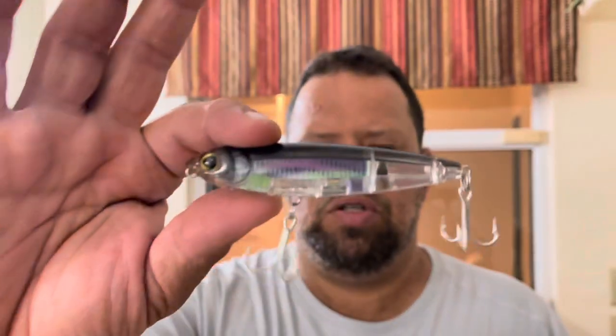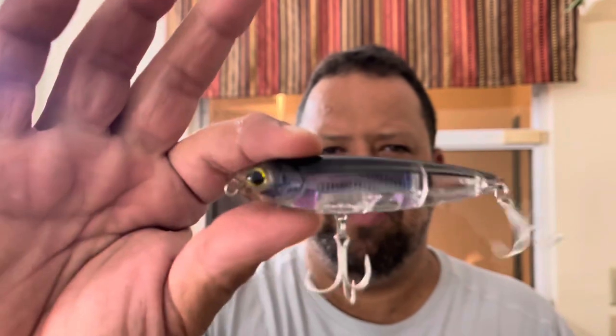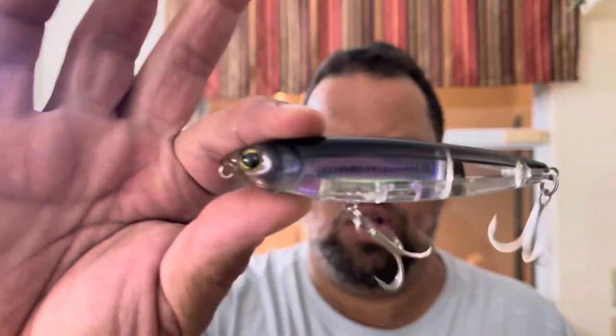Yo-Zuri Top Knock Pencil. Pretty cool little bait. It's like three and a half, four inch, five eighths of an ounce. Saltwater hardware and that prism finish. This color is called IU. You guys use these? Do these work?